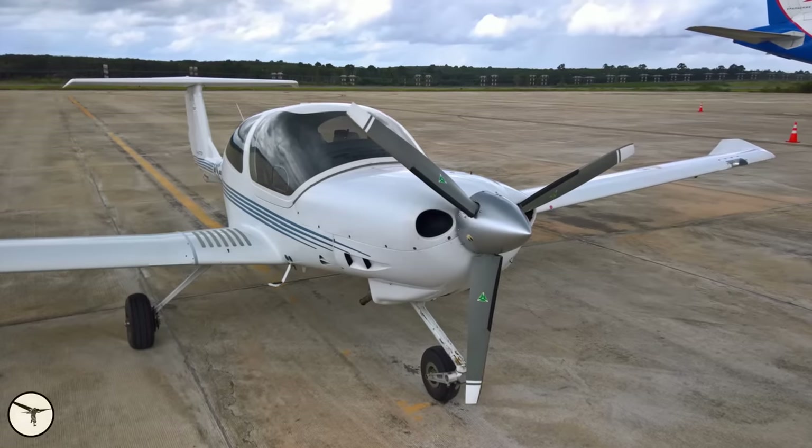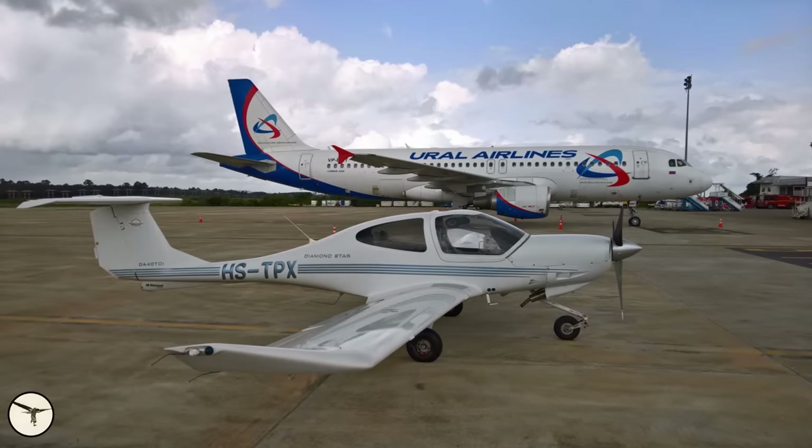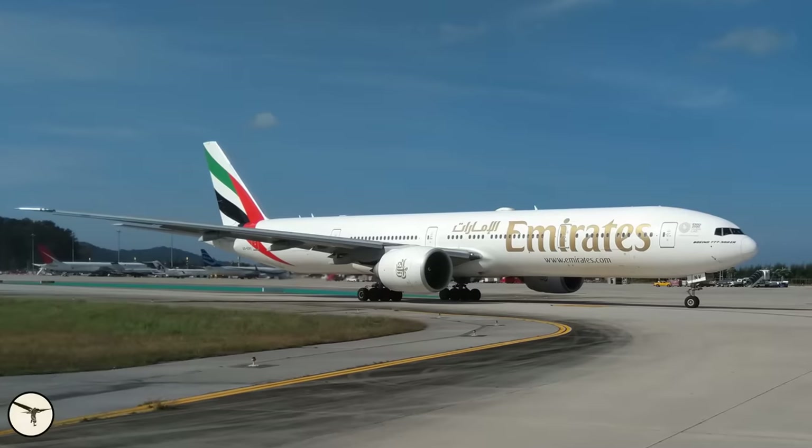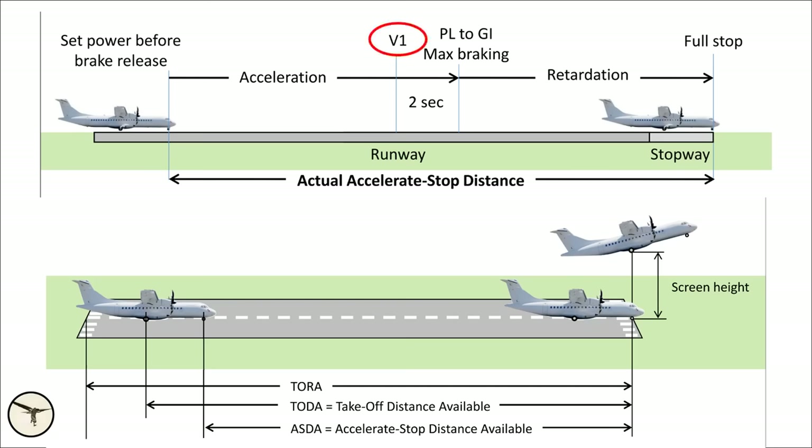While most light aircraft operate at pretty large runways, the situation is different for transport category aircraft — the airliners. Quite often they cannot take off at maximum weight, and in those cases the takeoff decision speed V1 is calculated to give the best takeoff weight so you can carry as much payload as possible. If you experience an engine failure before V1, you must stop. The takeoff calculation assumes that you reduce engine power to idle and apply maximum braking within 2 seconds after engine failure — and this gives a safety margin of zero.